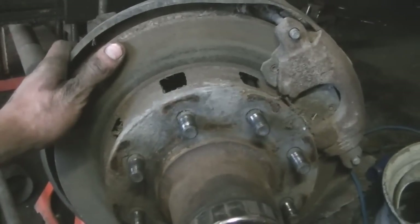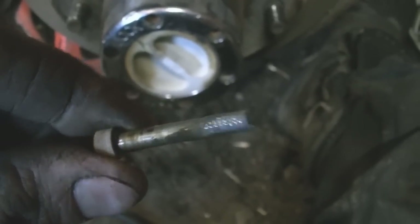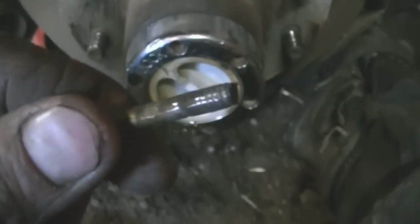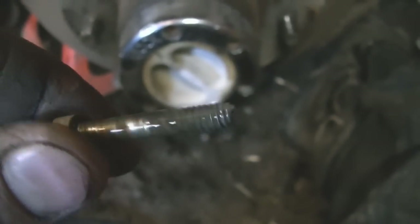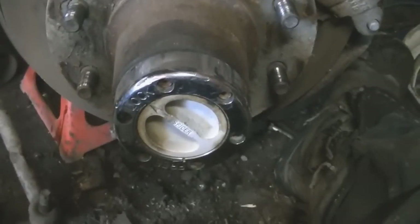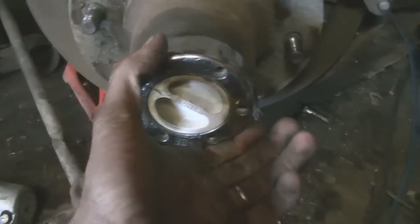First bolt out of the hub assembly and it's not looking good already. It's probably full of water. Let's see what kind of crap I gotta deal with.